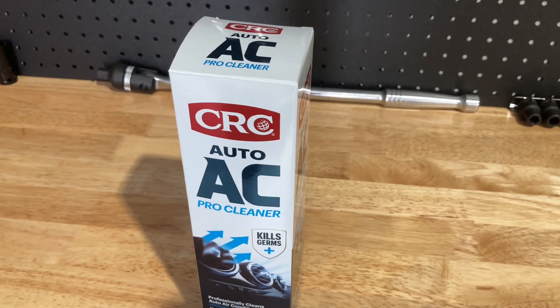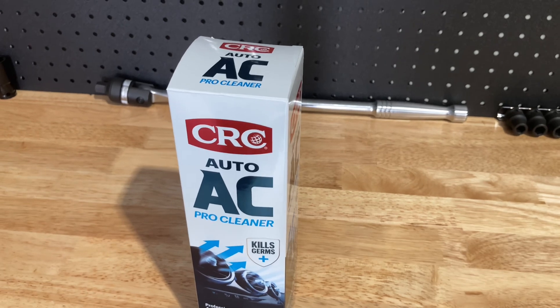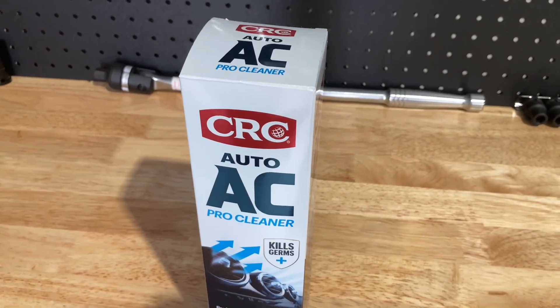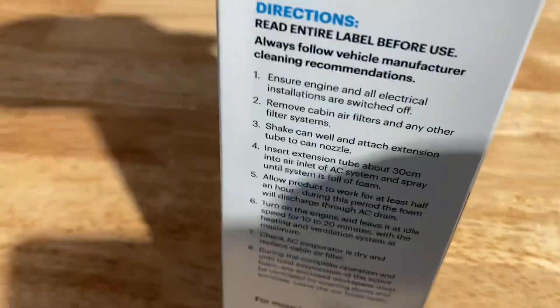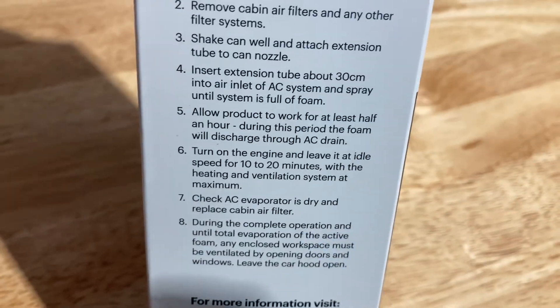We had a drain tray set up, and me and Mitch said, you know what, let's back it out of the workshop, leave it outside to drain out there, because they say let it sit for at least 30 minutes. That's what it said — at least 30 minutes. You can read it.